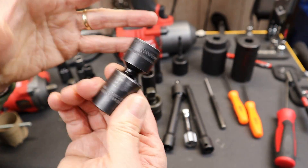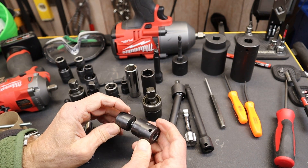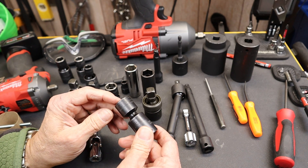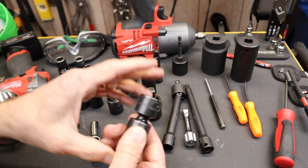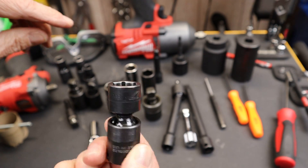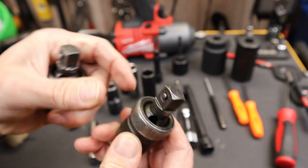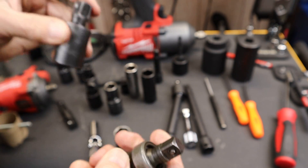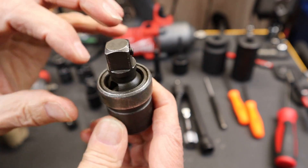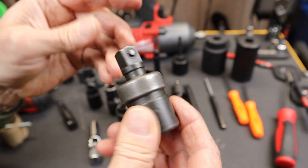If you're using an impact — like this big Milwaukee — it maxes out at about 2,100 blows per minute. That's 35 blows a second, which is about three times faster than a machine gun. That puts the stress of this design into perspective. There are collared designs that retain the pin, and laser-welded ones. The collared designs have critics in that you can break the collar, and the collar adds a lot of girth that creates clearance issues.